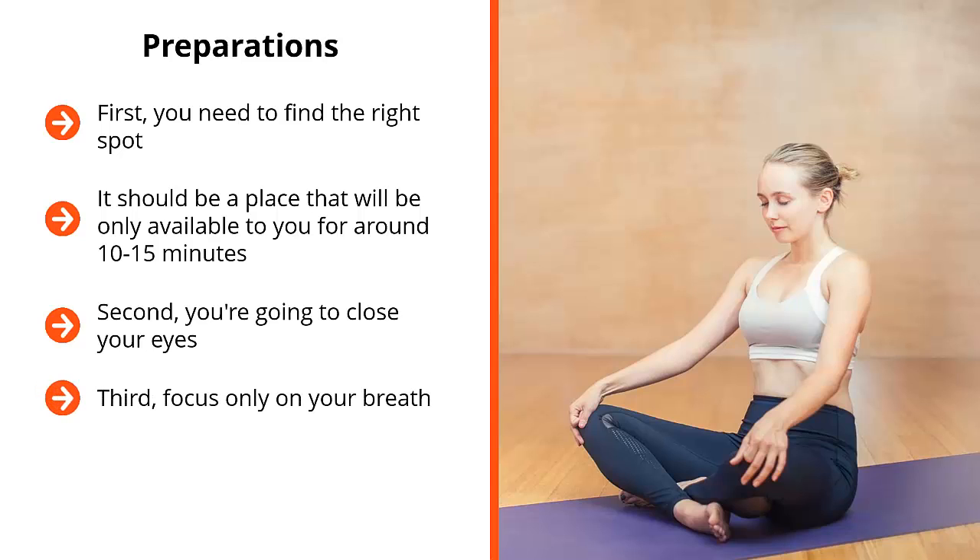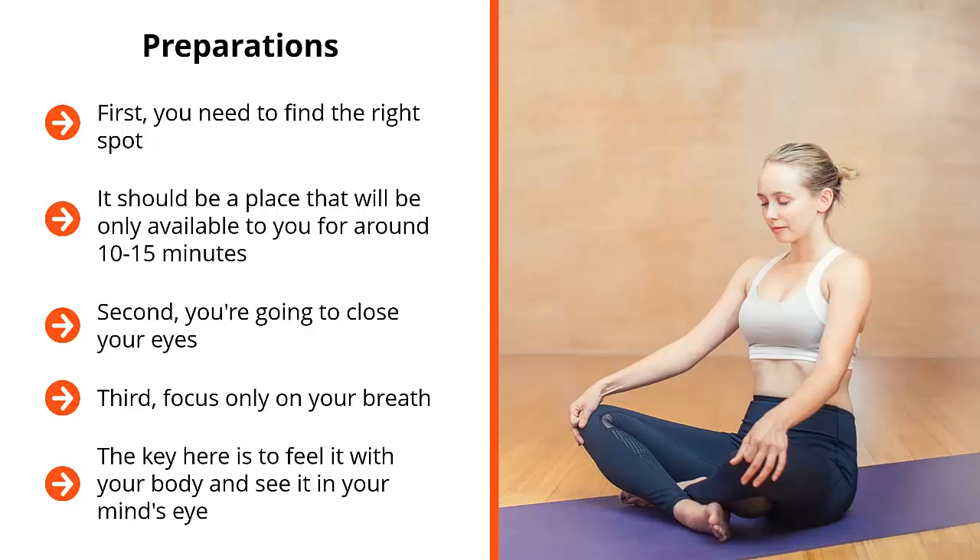Third, focus only on your breath. How are you going to focus on your breath? Well, you're not going to focus on it by feeling it or hearing it. Instead, you're going to watch it. You turn your mental camera to your breath. You imagine yourself seeing yourself breathe in and breathe out. The key here is to feel it with your body and see it in your mind's eye. Eventually these two sensations will line up, diverting your attention from thoughts in your mind as well as the stimuli your body is picking up. Everything is focused on your breath — your conscious attention is focused solely on your breath.